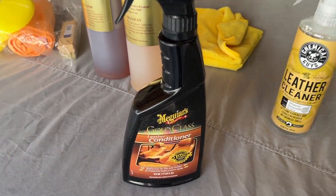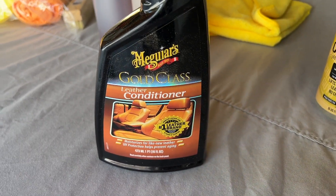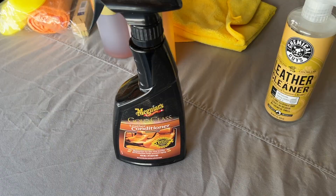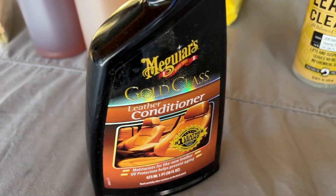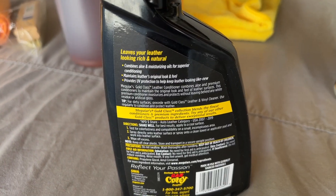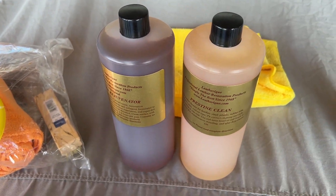Up until now, I've been maintaining my leather with the Meguiar's Gold Class Leather Conditioner — just the conditioner, not the 3-in-1 or 2-in-1 product. This has actually been able to soften up my leather with quite a few applications, so I do really like this product. However, I've seen pretty impressive results with the Leatherique Rejuvenator Oil, so I'd like to give it a try.